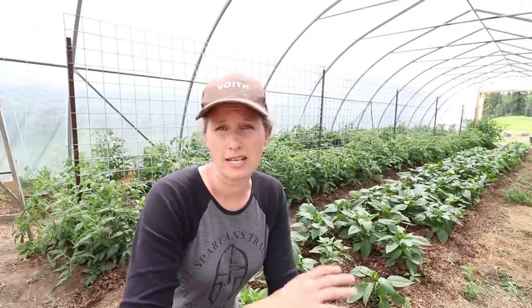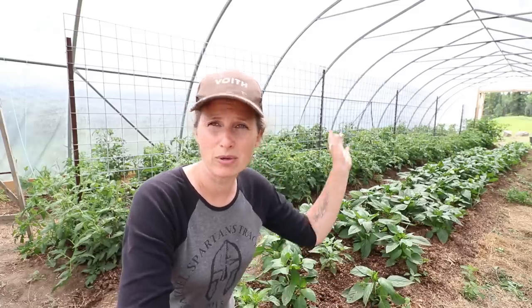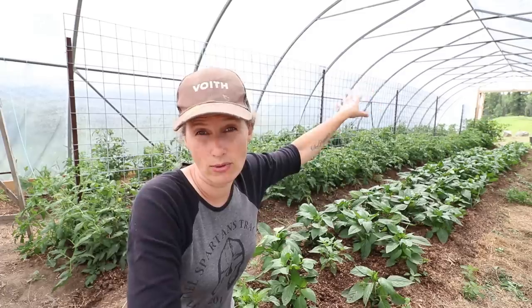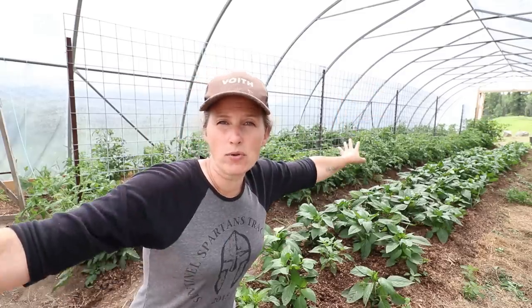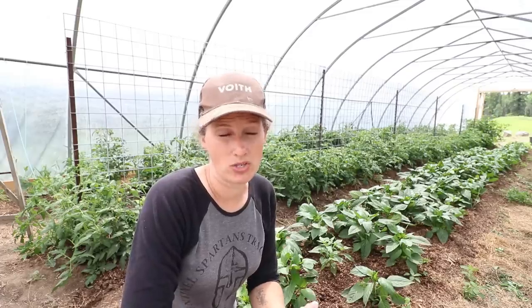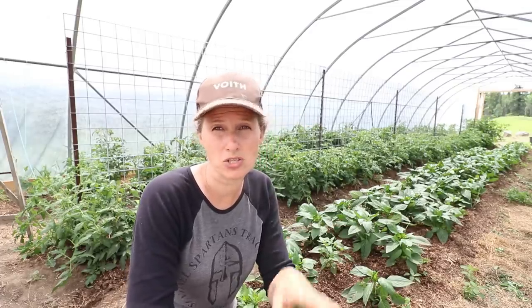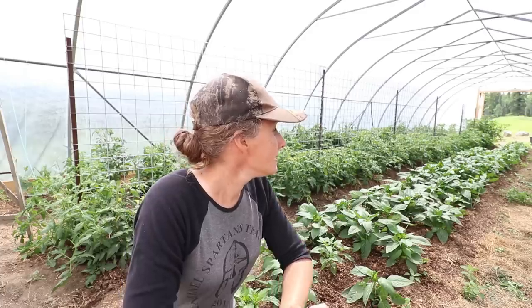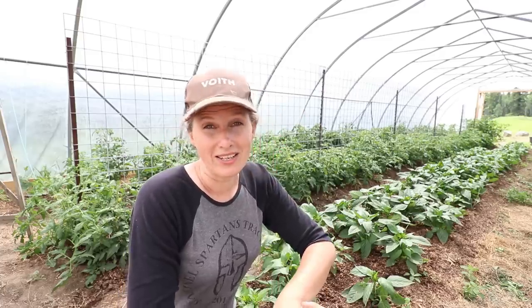One of the other reasons we did it this way is because we have prevailing winds that usually come in from the south or southeast, so when I open up both doors I get a nice breeze going all the way through, which really helps to keep the temperature down. That was probably one of the wisest decisions we made as far as how we situated this greenhouse, because man oh man it gets hot in here.